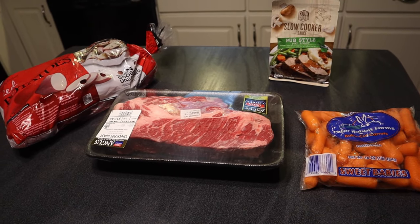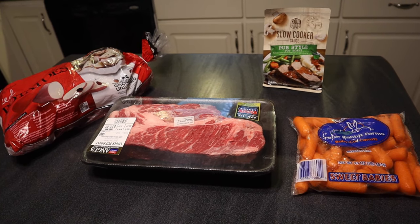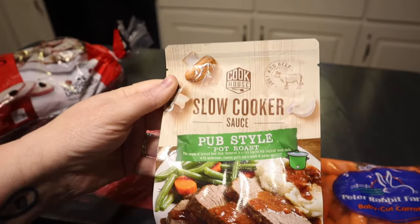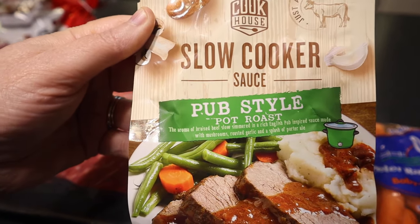Welcome back to Love and Junk! Today we're trying a different sort of product from our friends at Aldi — slow cooker sauce pub style pot roast.